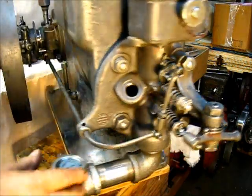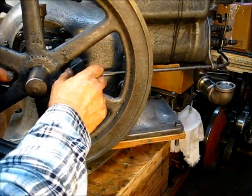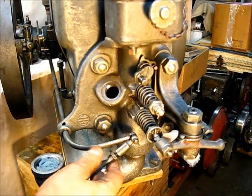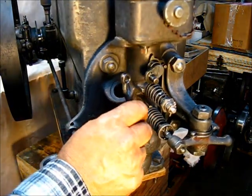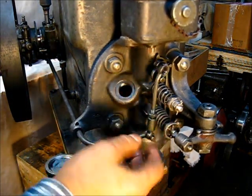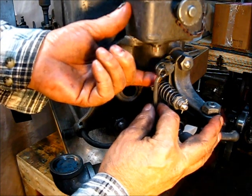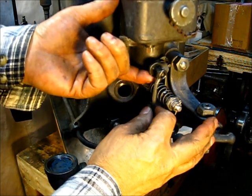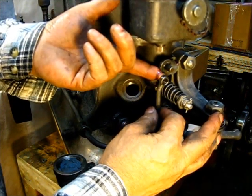What you do is manipulate your governor weights to the position where they have flung open — your governor weight should be at the outermost position with the collar over as far as it'll go. That puts this arm at full travel. So holding those weights out and holding this in that exact position, raise this flapper up to see if you have enough play so that when it comes up it will actually cut this off and still have some distance to go.